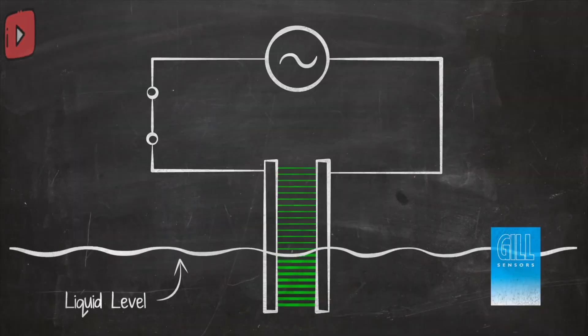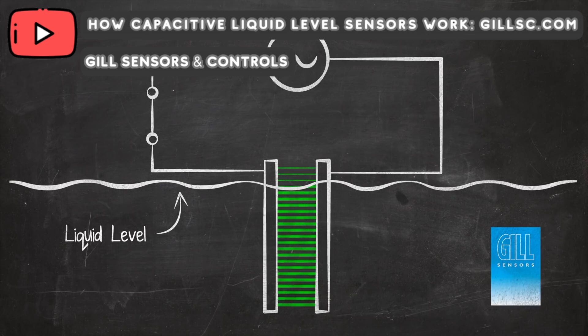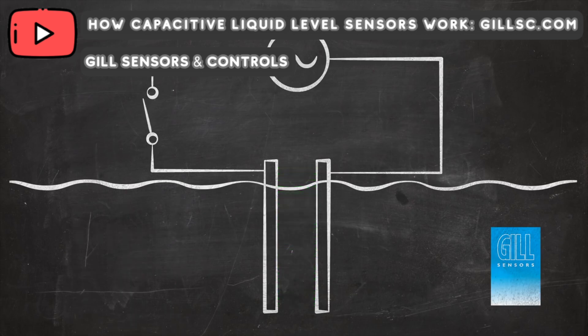The way the sensor works, it has capacitive sensing technology which measures the height of the water inside the bottle. It can do so by measuring the electrical signals sent out by the water inside the container. If you want to know more about capacitive liquid sensors, I recommend the video by Gill Sensors which I'll be linking down below. It also has an internal memory which stores up to 3 days of water consumption data, so you don't have to have your phone with you at all times.